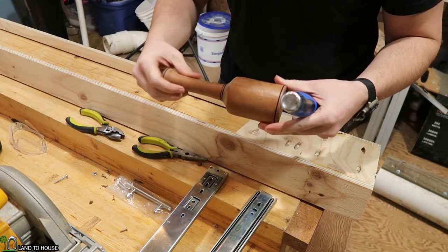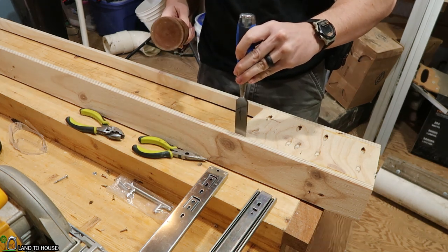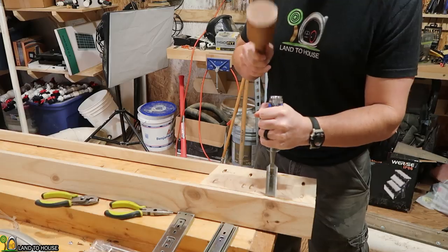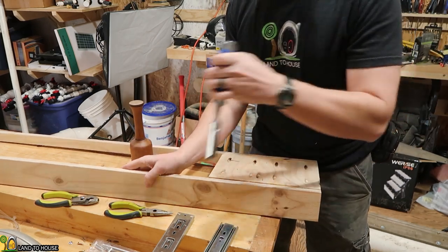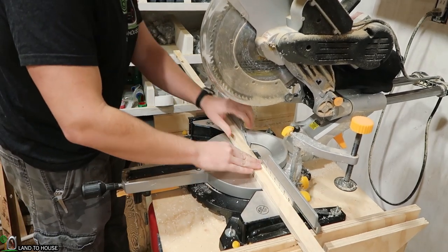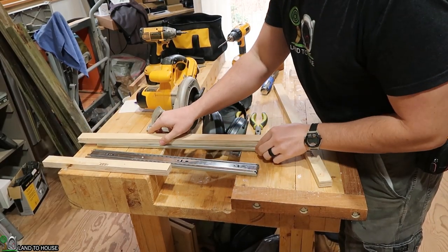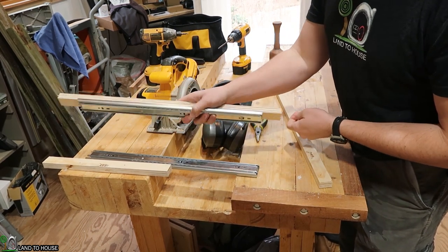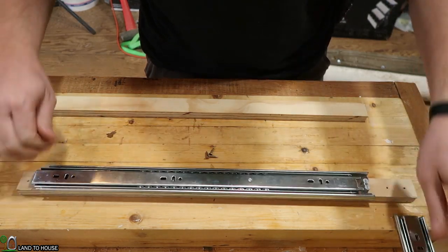I'm going to see if I can get the plywood separated here so I can support this drawer. This mallet here came from the Greenacre Homestead channel — if you haven't checked them out, I should have a link in the description down below. They have some pretty cool woodworking videos and lately they've been remodeling their house, so definitely go check them out. The other side also came off — I think it had less glue than this first side. So I just need this to be cut into two strips of 24 inches.